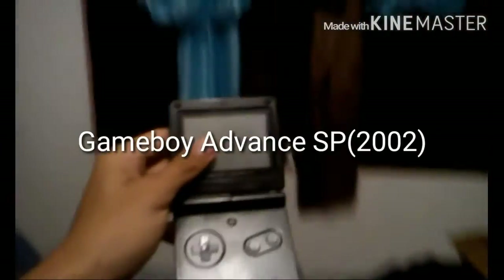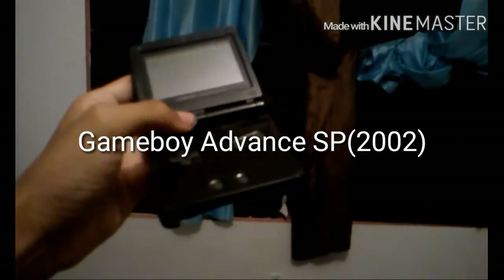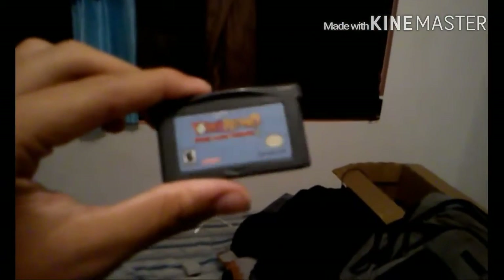I also have the Gameboy Advance SP, which is actually just a redesigned version of the Gameboy Advance. It also works — let me just turn it on — yep. And I have a bunch of games like Mario Kart, Yoshi Island, and a bunch of other games.